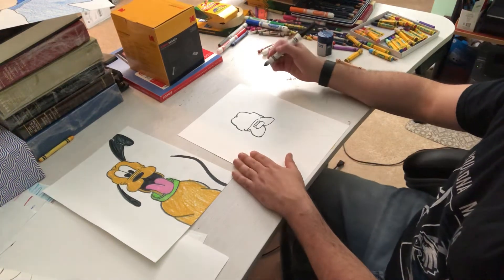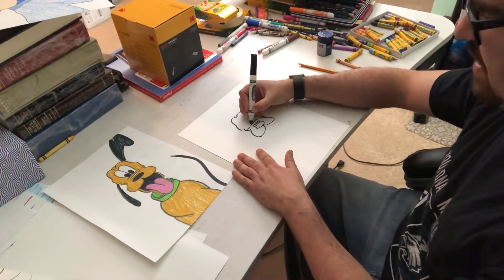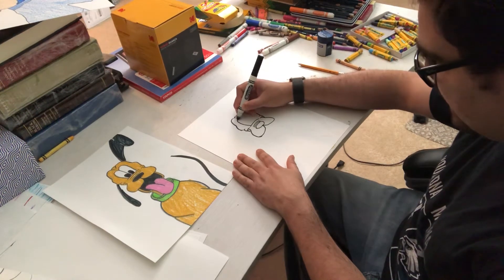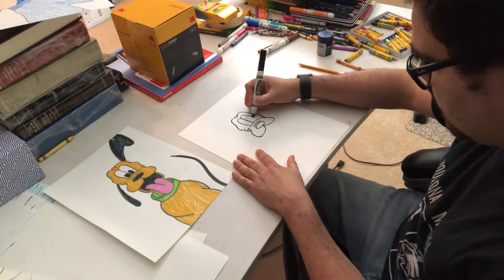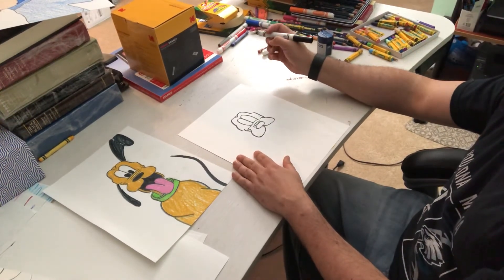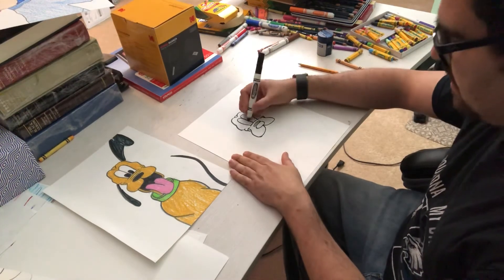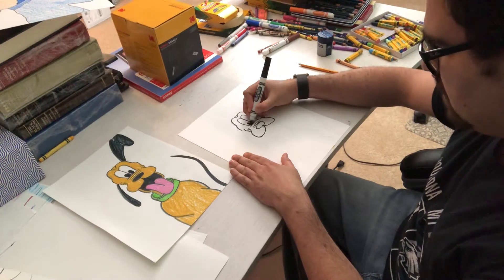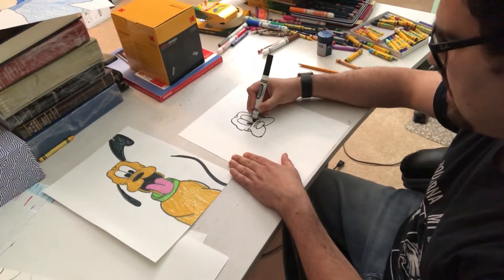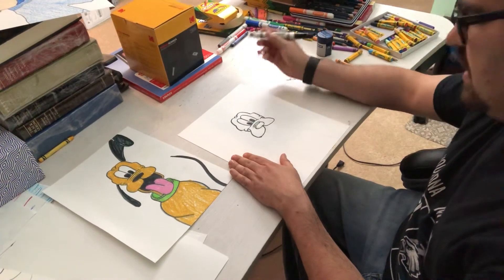That's where the eyes are going to touch. The eyes are a giant M. Start on one side of that line, go up nice and high, down, up, down — a large letter M. Then you can make two N's, kind of, for the pupils. Fill them in because they're going to be black.